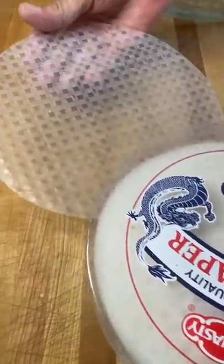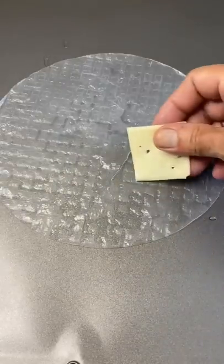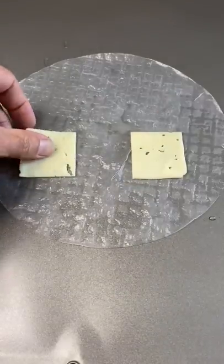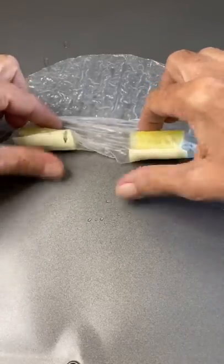All right guys, let's make some fried pickles. Start by taking your spring roll wrapper, give it a quick dunk in some warm water, and that's it. We're going to go down with two pieces of Swiss cheese and two chunks of pickle.